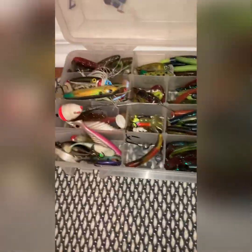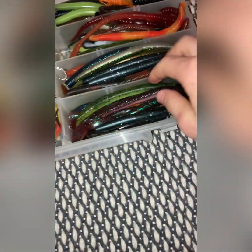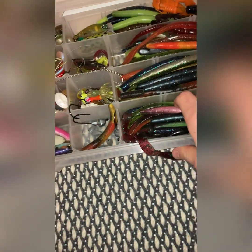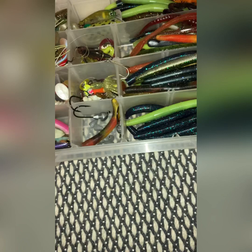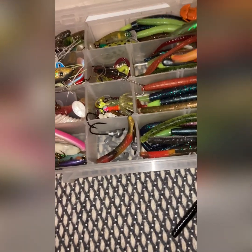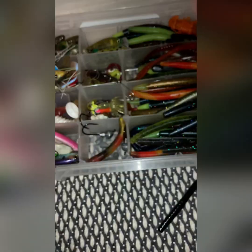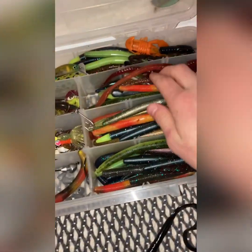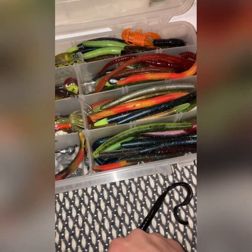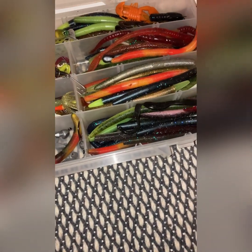I have a lot of fishing baits, let me go over a few of these right here. I've got some sinkos — as you can see right there, this is all sinkos. I've got at least a hundred sinkos; all three of these slots right here, 40 slots, are full of sinkos. So I have at least a hundred, maybe even more.